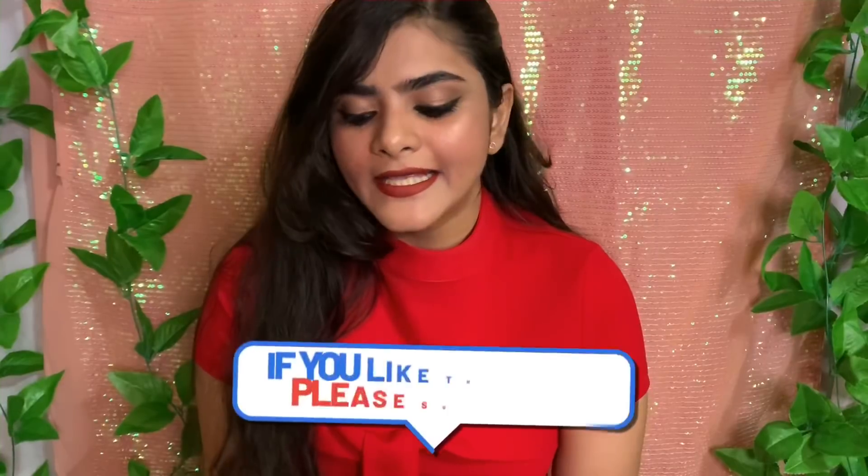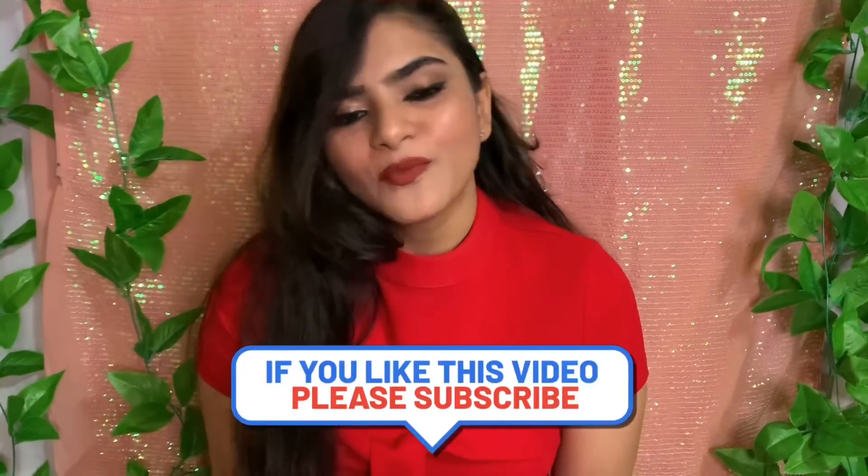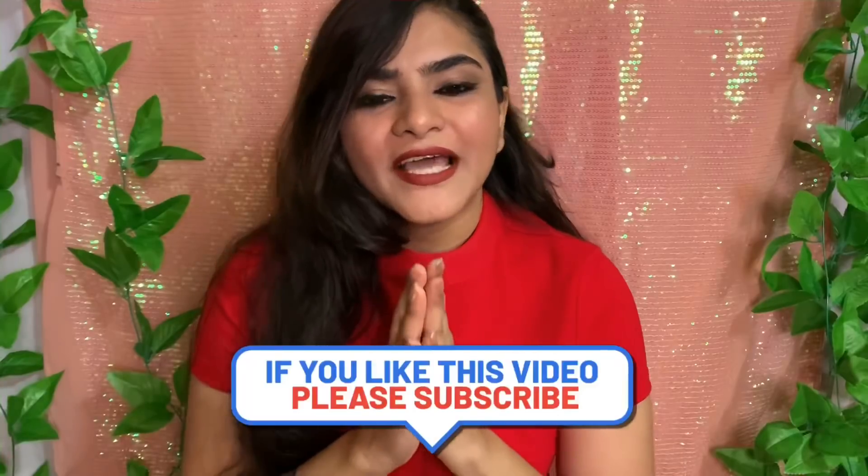So this is the final look. Please do let me know how this makeup look looks on you. If you need links, they will be in the description box. That is all for this video — thank you so much for watching.